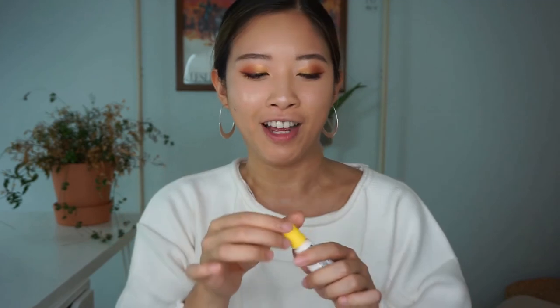Now let's move on to lips. This is their lip jelly — basically a lip balm — and I absolutely love this. This is my favorite lip balm right now. Your lips instantly feel moisturized and protected, and it's so good for fall and winter when my lips are chapped or dry.